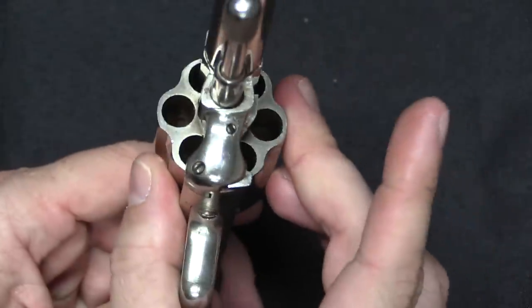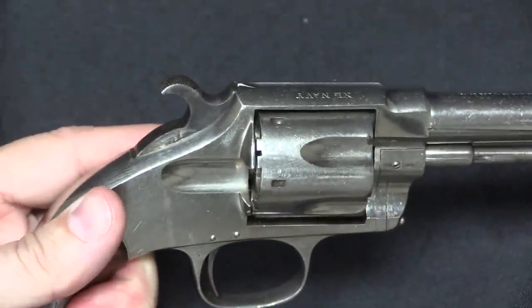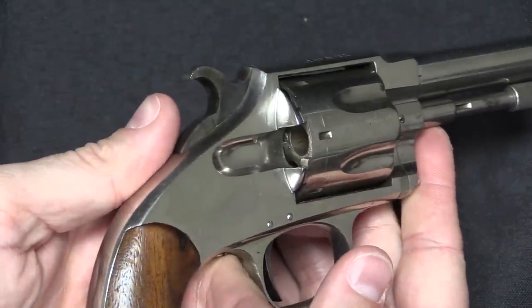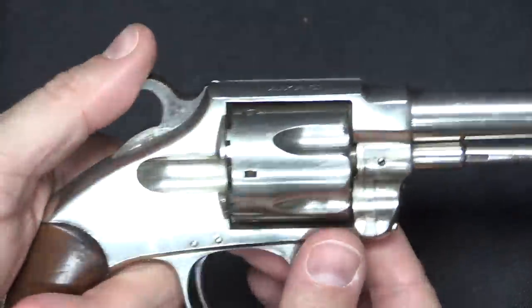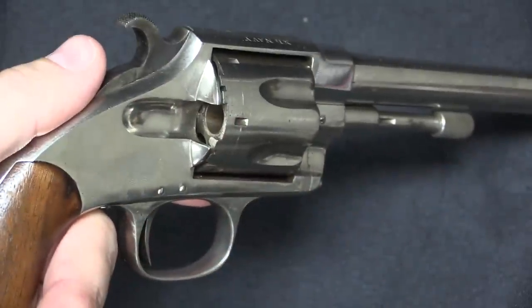The gun can be loaded because of that intermediate safety notch. There were features kind of like that on some of the Colt percussion revolvers, but for a rimfire cartridge revolver this was something that Hopkins and Allen had patented and made wide use of — putting it on everything from their really cheap, simple little compact guns all the way up to their top of the line models like the XL-8 and XL Navy.